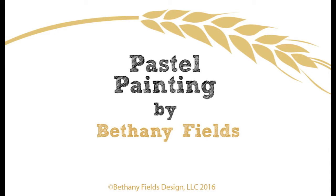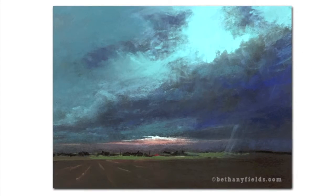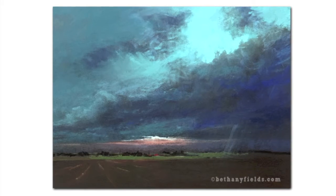Hi everybody, my name is Bethany Fields. Thank you so much for coming to my YouTube studio. Today we're going to be working on a storm painting that's going to pop up here in just a second. This painting was inspired by a photo that I took last summer off of a good friend's porch at her ranch in Texas.